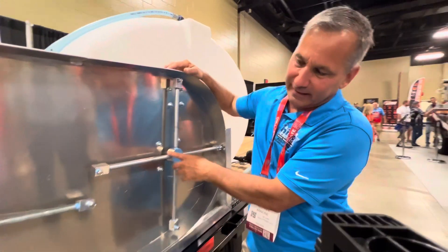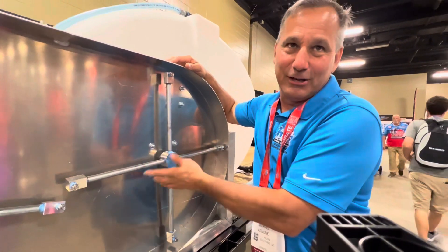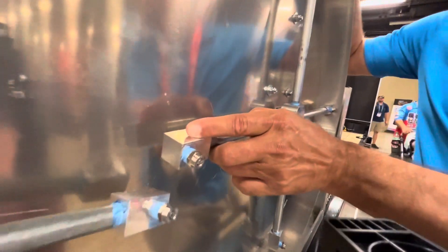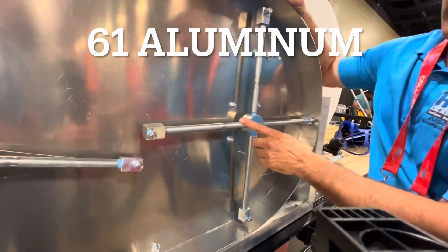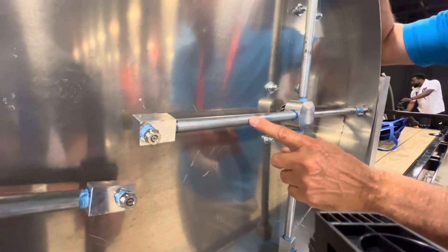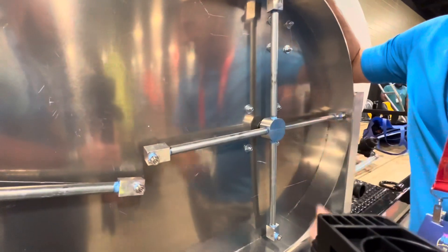The other thing that's nice about these is if you hit something — what does it typically do? You're going to bust your staff, you're going to bust your bar, whatever. These are all made out of 6061 aluminum, so they don't wear out. And what happens is if this breaks, the pipe will break. We tell guys to go ahead and buy an extra pipe — buy a couple extra pipes. Take it out easy and swap it out.